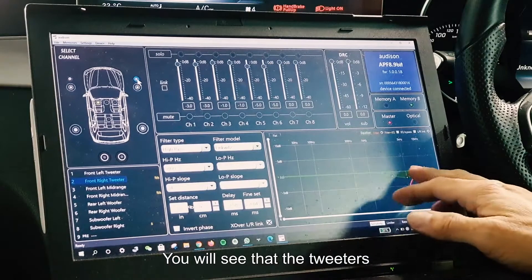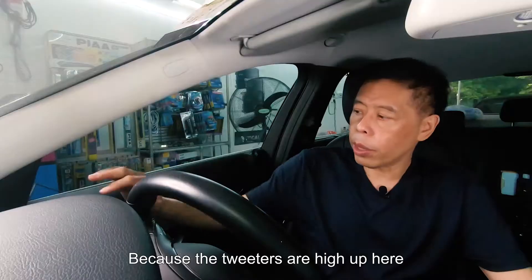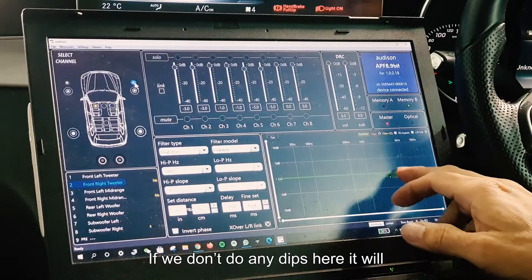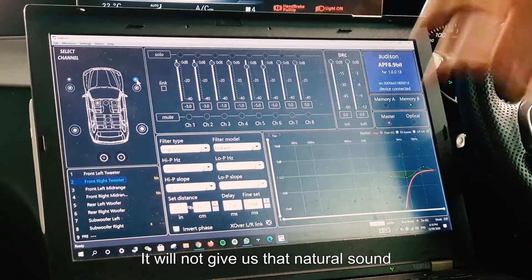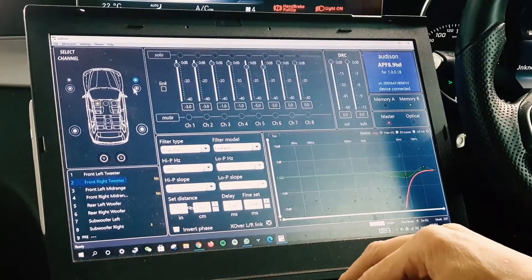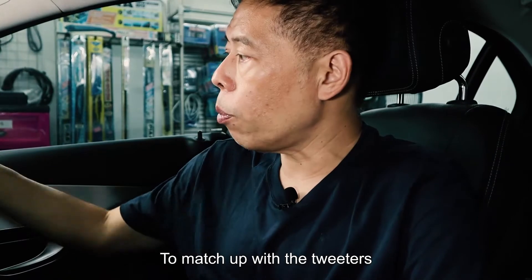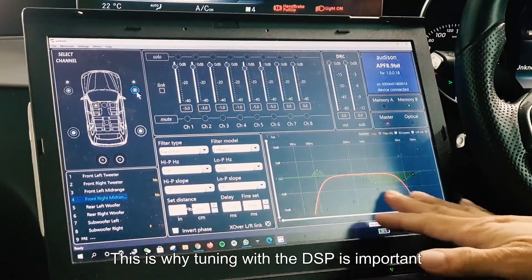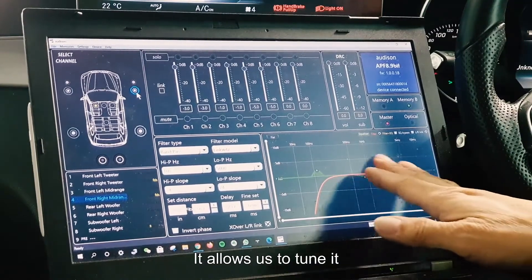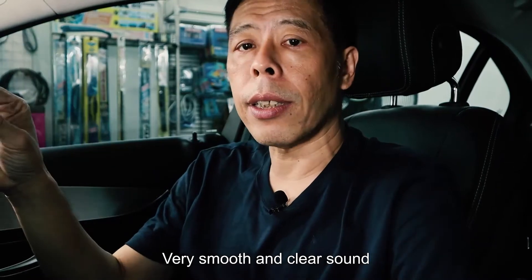You will see that the tweeters have got a dip here. This is very typical because the tweeters are high up, and if we don't apply a dip here it will be too bright and will not give us that natural sound. And then even on the vocals there will be dips here, which gives us a much smoother sound to match up with the tweeters. This is why the DSP tuning is so important.